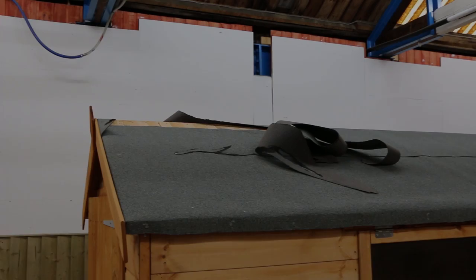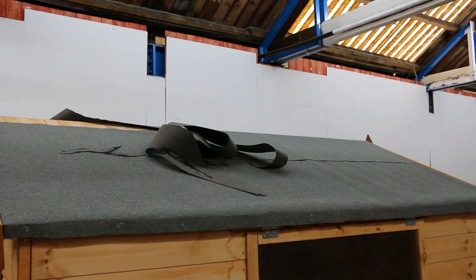Here we have some damaged roofing felt. Most of it seems pretty intact, so we're just going to replace this top piece quickly and easily.